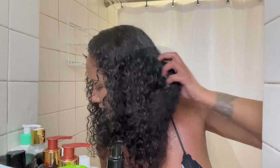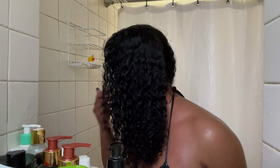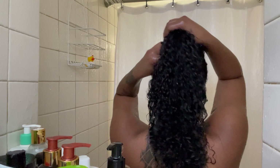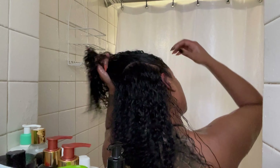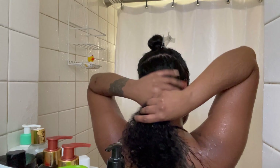Now that the shampoo is fully rinsed out, I just want to show you guys what my hair is looking like. It feels very moisturized - it doesn't feel stripped of moisture at all, which is really nice. I'm going to divide my hair into two sections and go ahead and apply the deep conditioner.